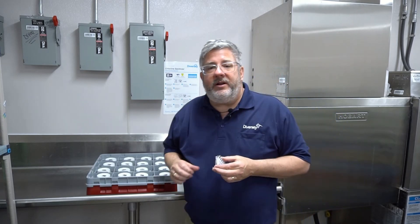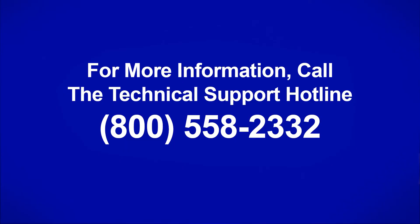If you have any questions about products or service, please call us at our 800 number: 800-558-2332. Thank you.